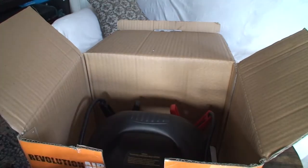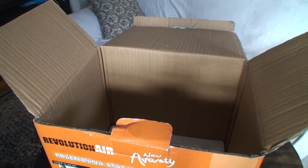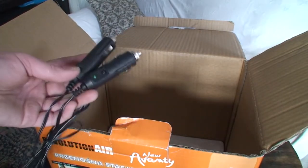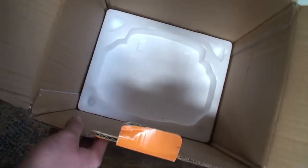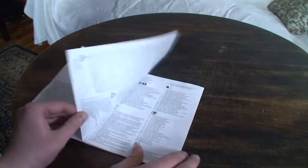We have a power adapter for charging the machine, and here is the machine itself. We also have a 12-volt car adapter so you can charge this machine from your car's DC socket. Apart from some extra plastic packaging, that's everything in the box.